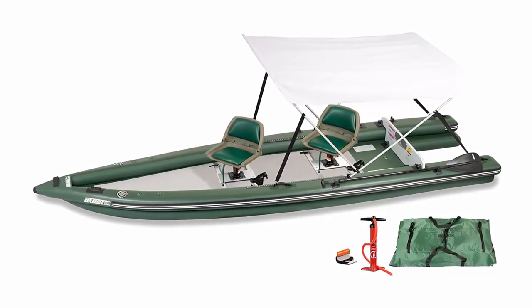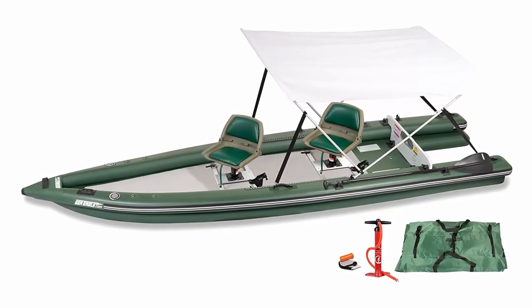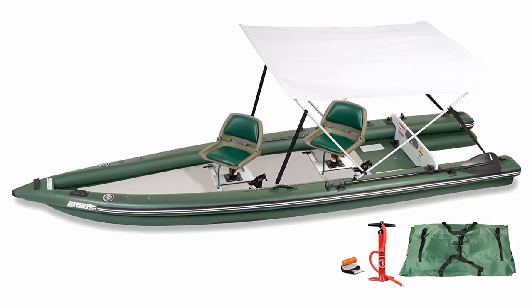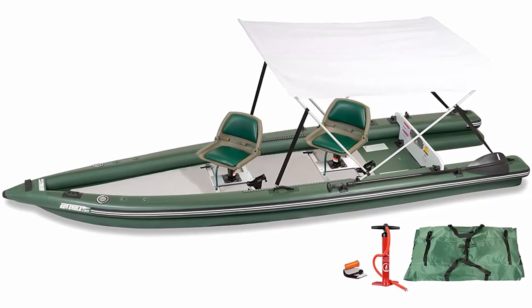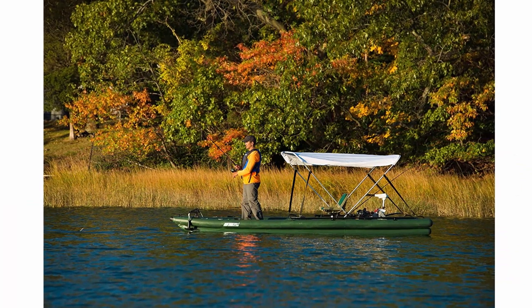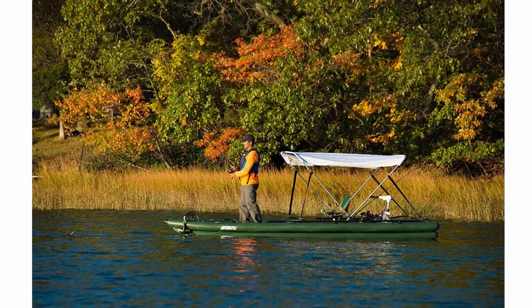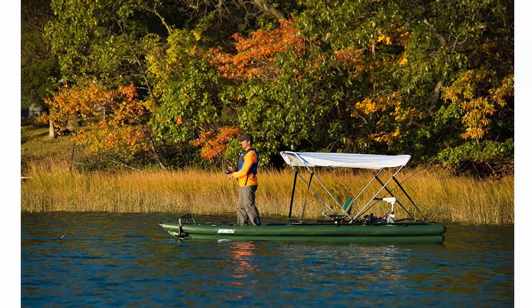Inflation pressure: 15 PSI. Hull weight: 82 pounds, 92 pounds with transom. Chambers: 3-tube, 6-inch drop stitch. Exterior: 16 feet x 4'8 inches. Interior: 12 feet x 3 feet. Deflated: approximately 60 x 24 x 12 inches. Material: 1000-denier force drop stitch seam, quadruple overlapping superior glued seams.